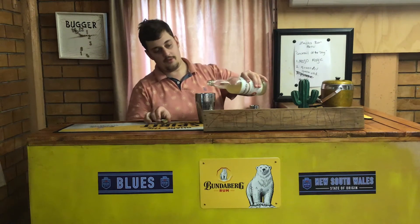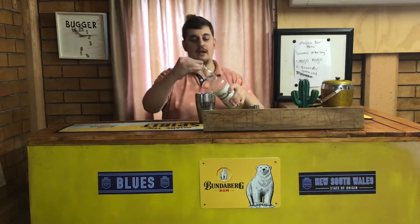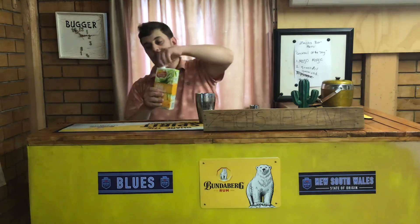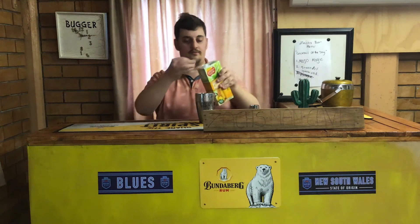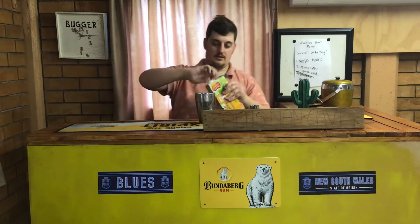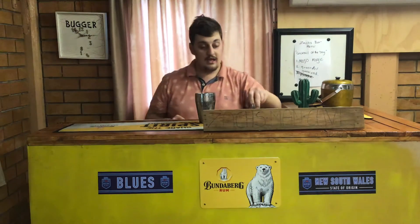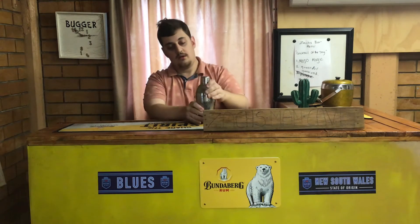After that we've got some apple powder — just a little bit, just a splash of that. And after that a little bit of that splash as well. Okay, let's start mixing now.